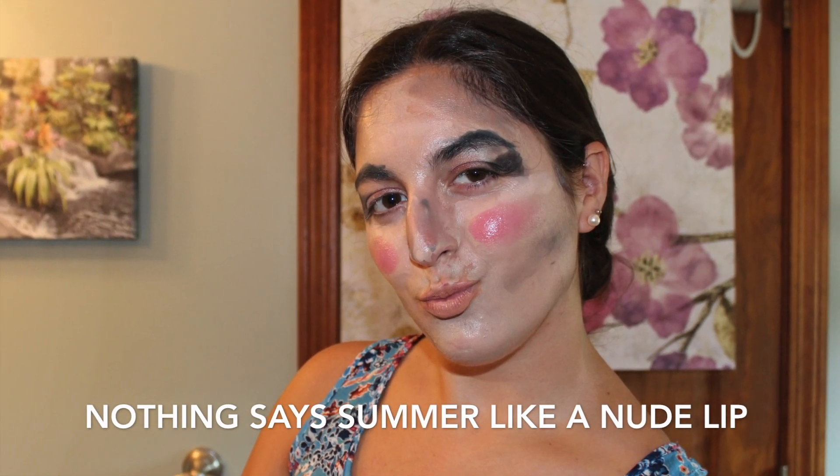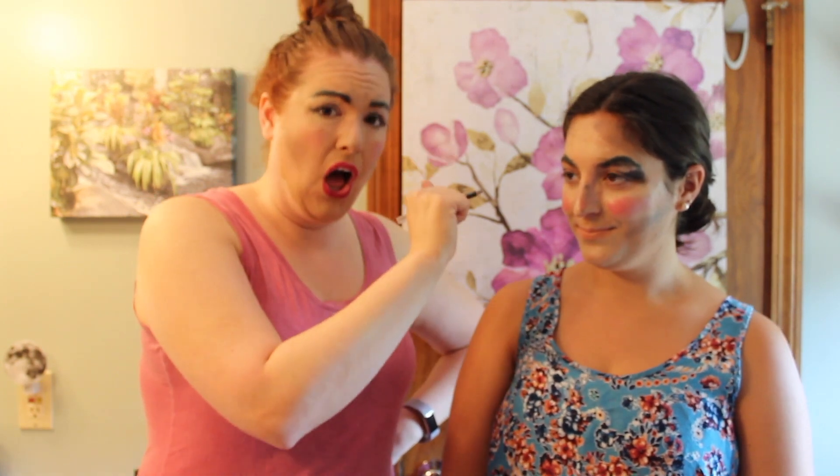Now that we've got her eyebrows and cheeks done, we're gonna give her a nude lip — nothing says summer like a nude lip. Last thing we're gonna do is lashes. I have a great tip for you: usually people wear false lashes, but I have a trick you've never heard of — all you gotta do is take your pencil and draw them on.